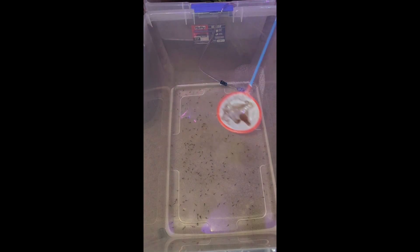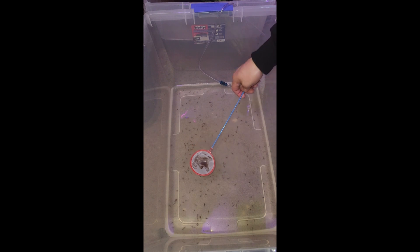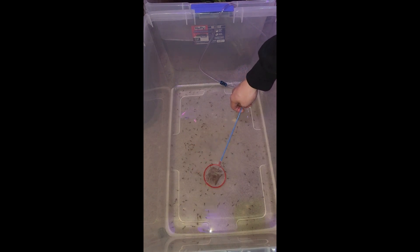Alright, so now we're going to go ahead and take our shrimp. And after we wash them for about, I'd say, two minutes — with fresh water.